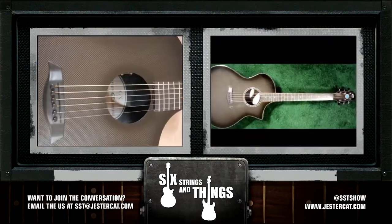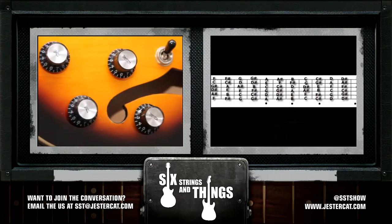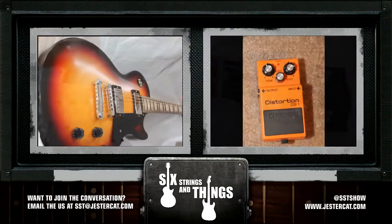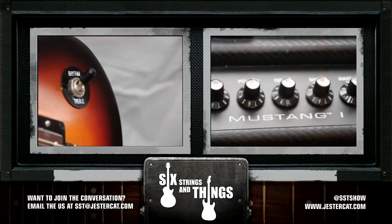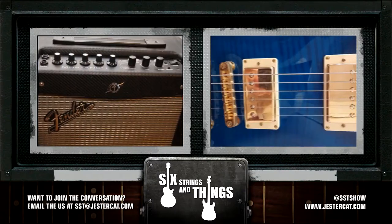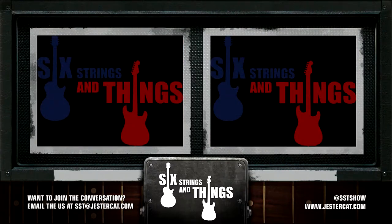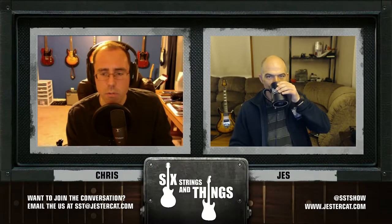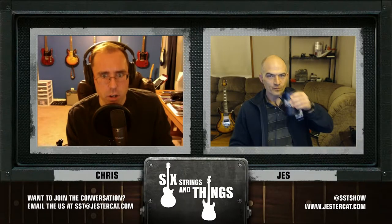Welcome to Six Strings and Things, a guitar adventure — the place for all things guitar and gear. Here are your hosts: Chris, Jesse, and Robert. Welcome to Six Strings and Things, your fortnightly webcast for all things guitar and gear.